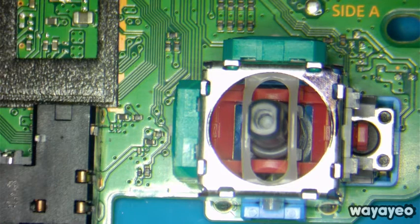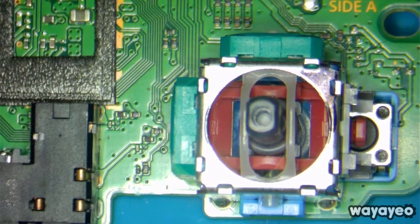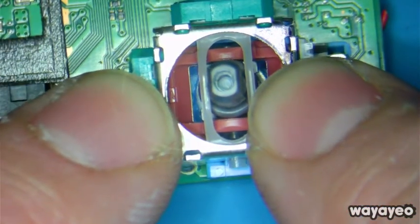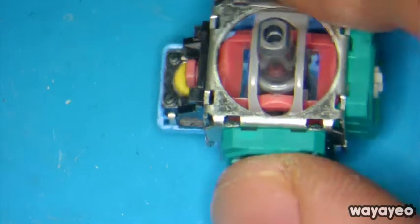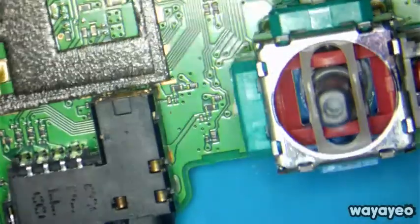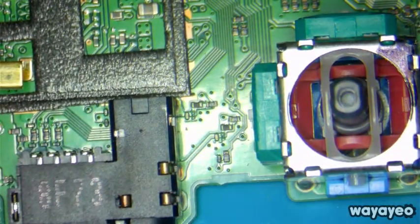Hello everyone, we're back with another video. This time we have a PlayStation 4 controller. We're going to replace the analog stick — remove this particular analog stick and replace it with a new one. The customer is saying that it's drifting, and we could possibly replace the potentiometers, but we're just going to replace the whole stick. That's what he wants, so we're going to do that.